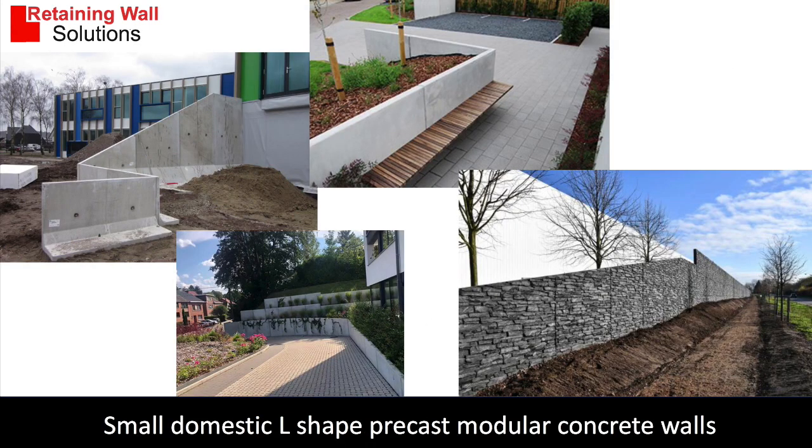Let me show you some selection of retaining walls. These smaller ones are used for domestic applications. These are pre-cast modular concrete retaining walls and they can come in various finishes, including textured finishes.